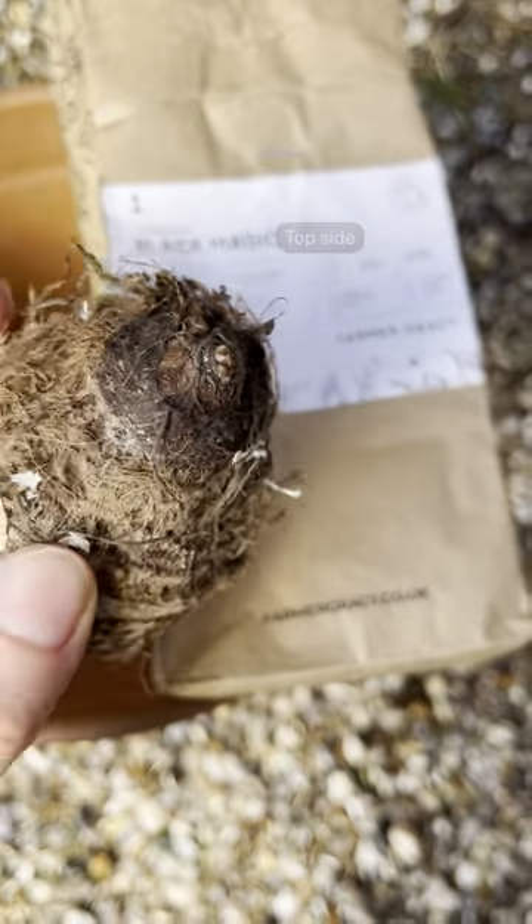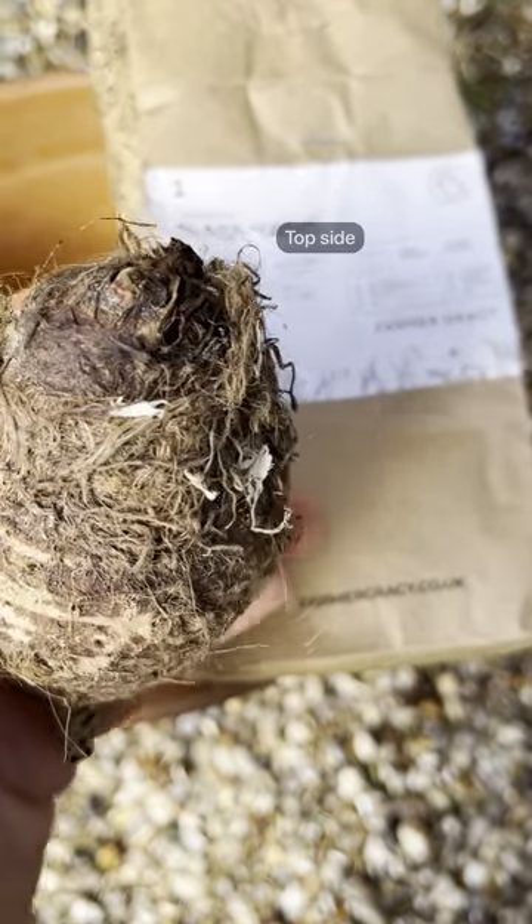The side with rings or layers of old growth is the top side, and that should be planted facing upwards.